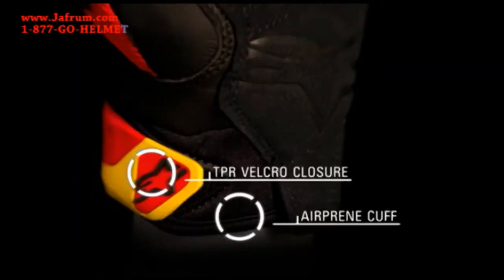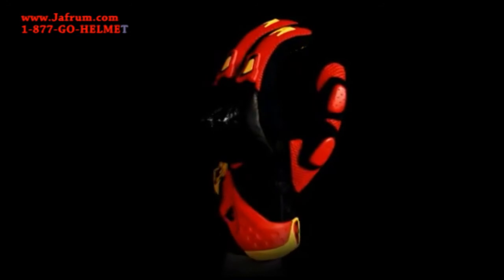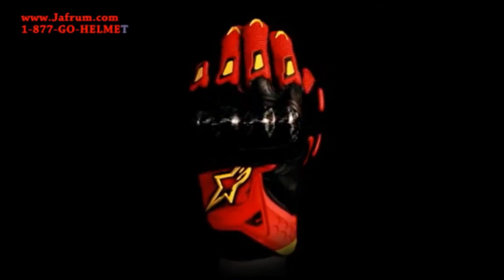An air-perforated cuff with a TPR Velcro closure to ensure secure, comfortable fastening. The SMX2 Air Carbon Glove is available in sizes small to 3XL.